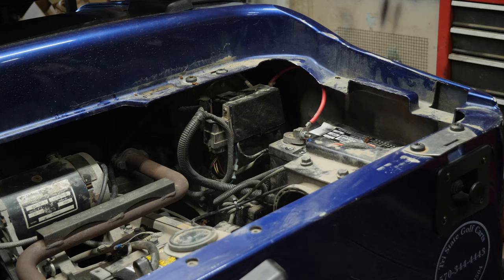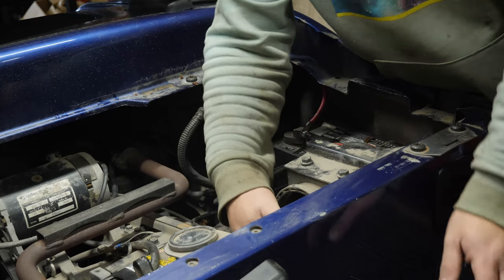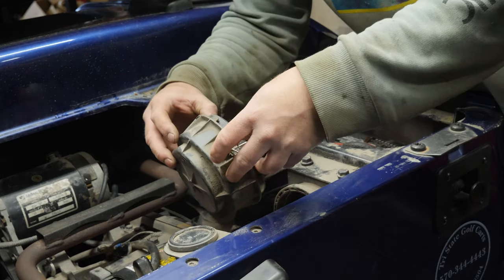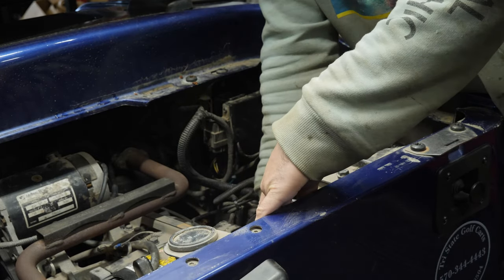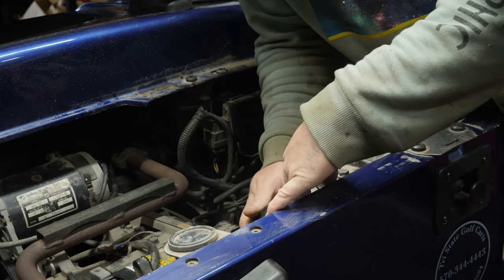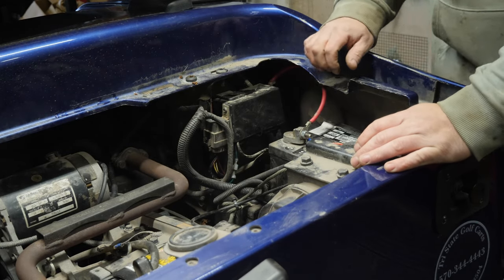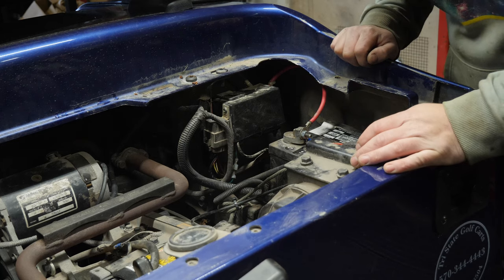Let's throw this air filter in here. I don't think we're going to need to take it off to work on things, but at least this way if we're running it, it's not sucking in all this dirt. Oh, this looks like it's had an ignition coil installed on it - doesn't have the stock one. This thing looks like it had a lot of work done to it actually.